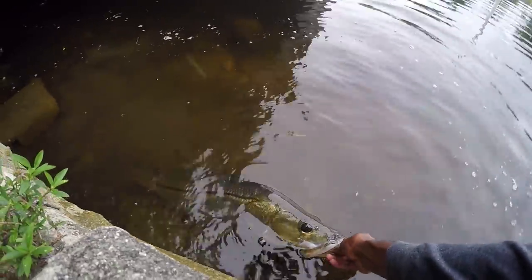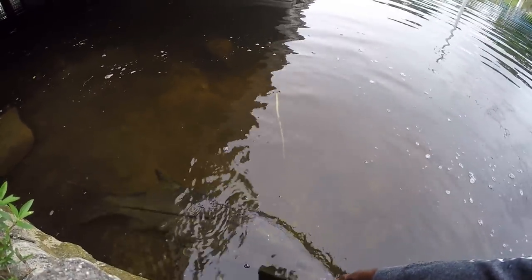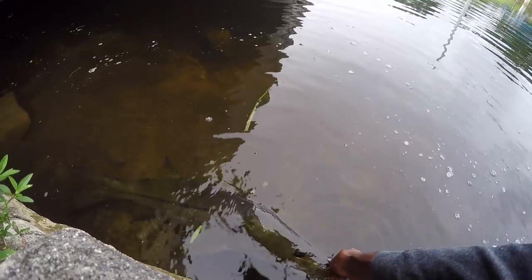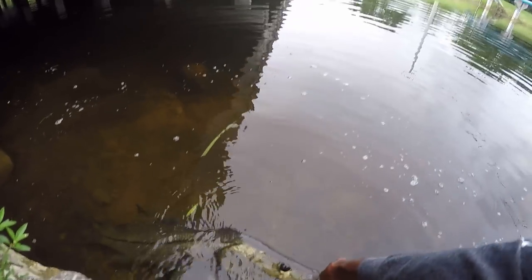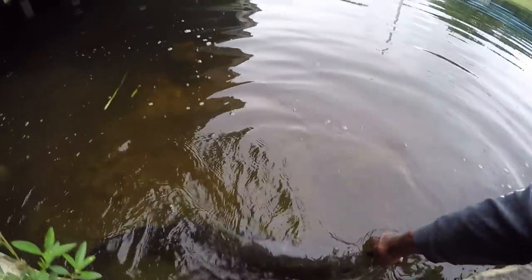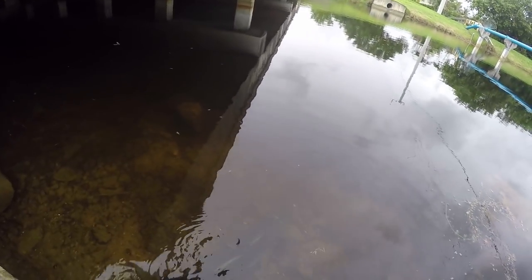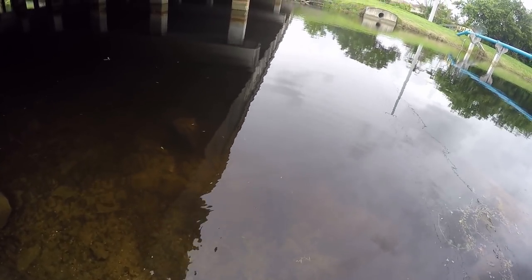I just want to let you go. Look at that beautiful fish right there. He'll let go when he's ready. 32-inch snook right there. Beautiful fish. This is really sketchy because there's alligators in here. There she goes. Wow, what a fish.